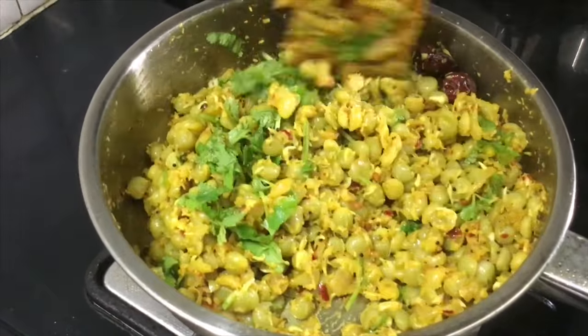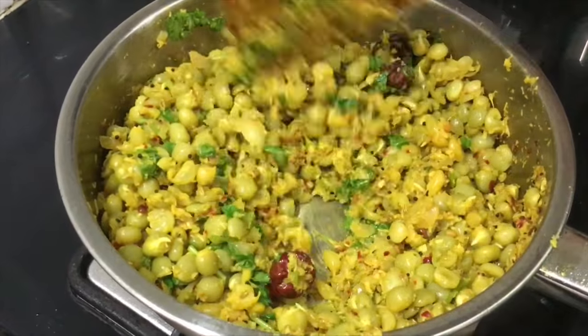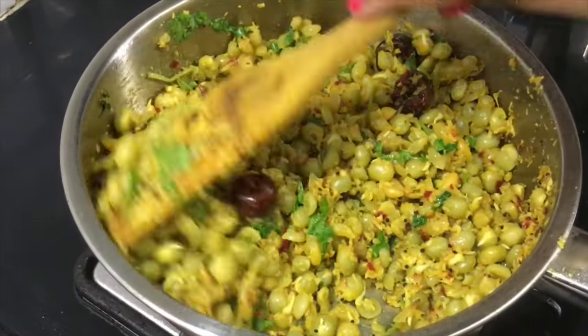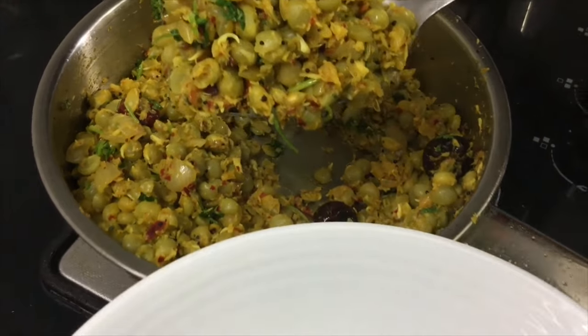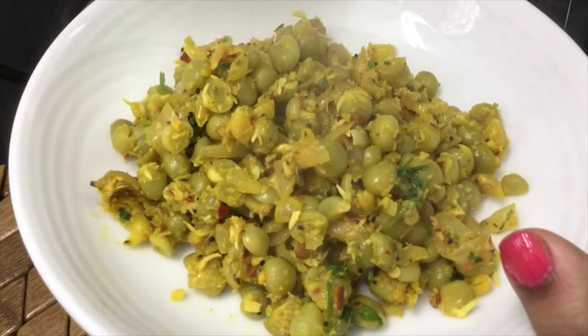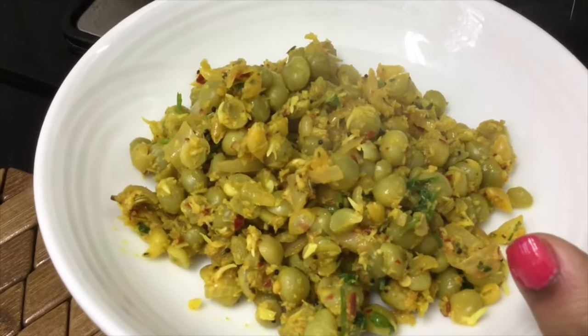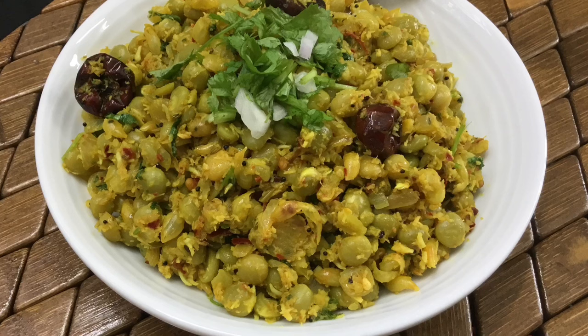We are ready to put the masala pattani on. Put the masala pattani on top. It has a lot of masala flavor — a very flavorful and tasty dish.